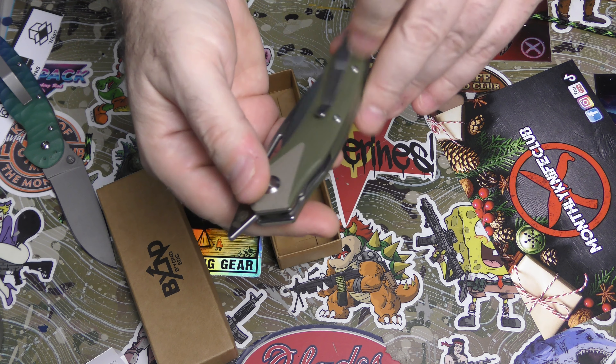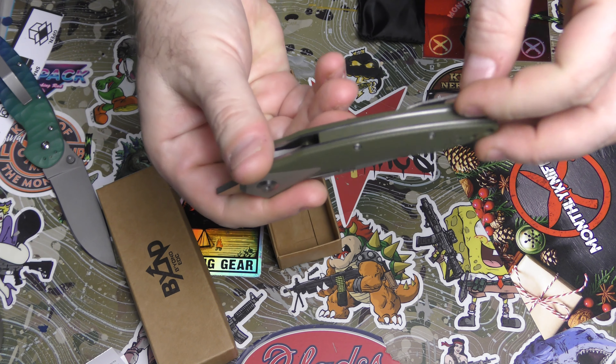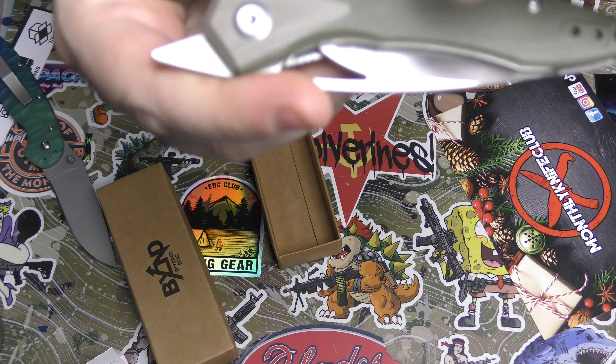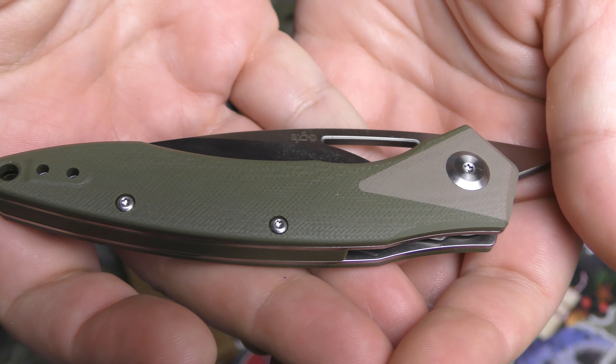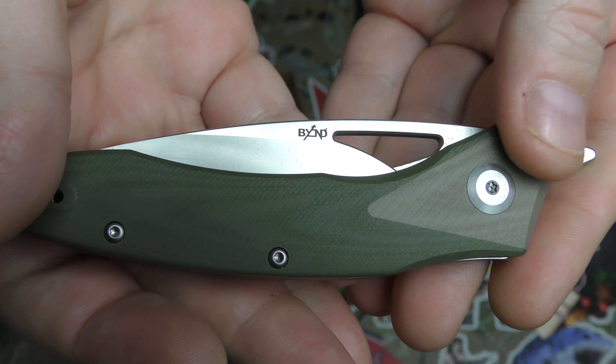I need to go through all the videos and find out, but the G10 backspacer is not plastic - nicely done. Two-color G10 with a bolster area and just a little bit of machining to give you a grip.